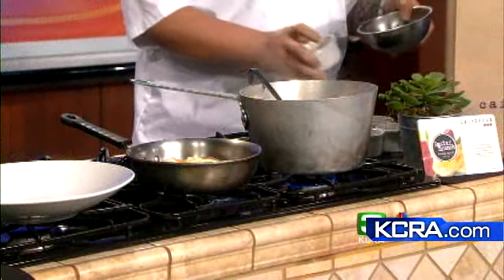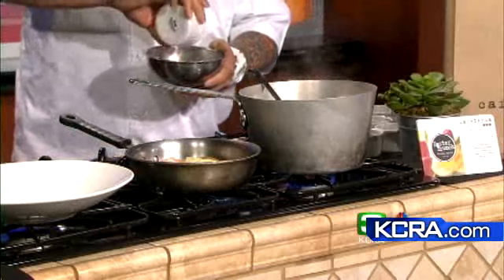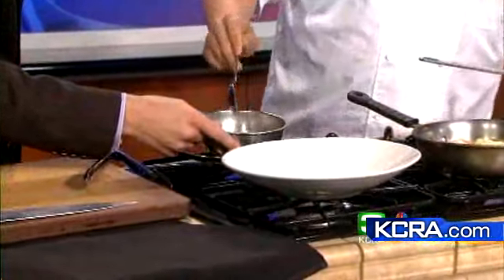What I want to do now is basically make a relish out of mustard. I'm going to start it off with a little bit of onions or shallots, red wine vinegar, and then add some mustard to that. It's a stone ground mustard that I'm using today.